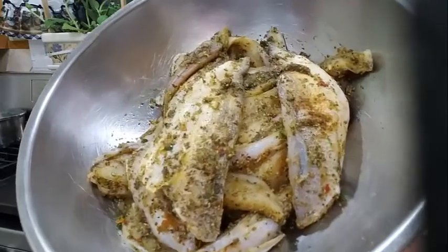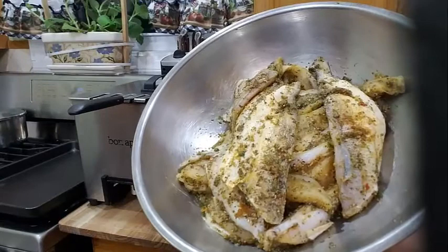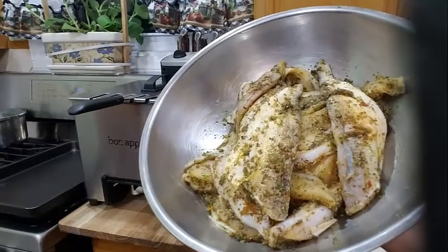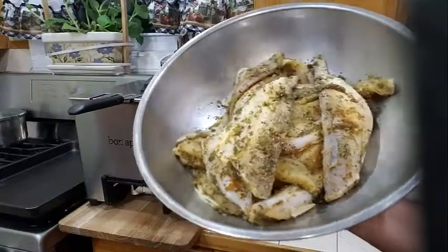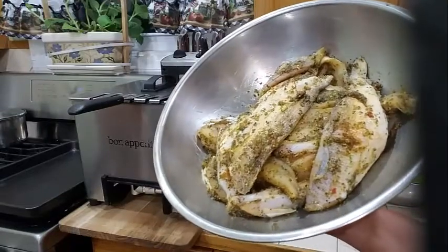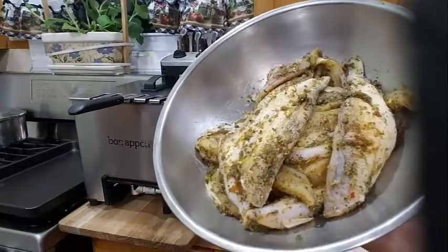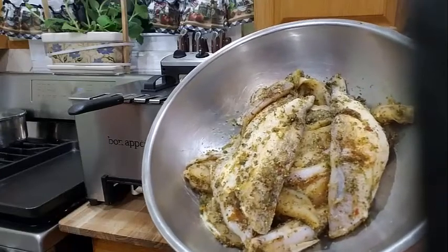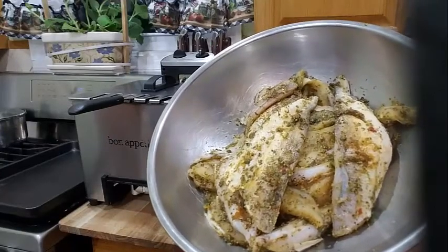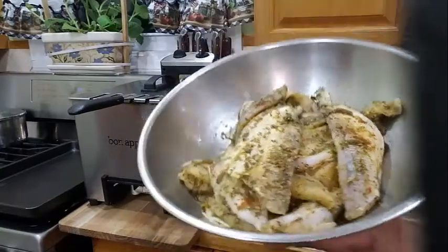Basically what's in my green seasoning: it's some fine thyme, broadleaf thyme, scallion, onion, garlic, chili pepper, parsley, and celery. I blend it all up in a blender and take two and a half tablespoons of that to season my fish, along with garlic powder, onion powder, vegetable bouillon, black pepper, and a little bit of olive oil.